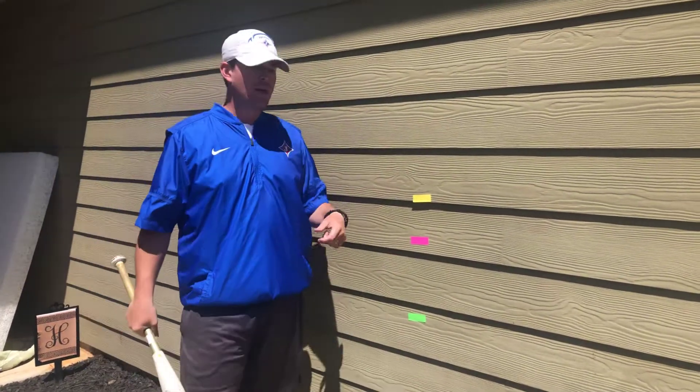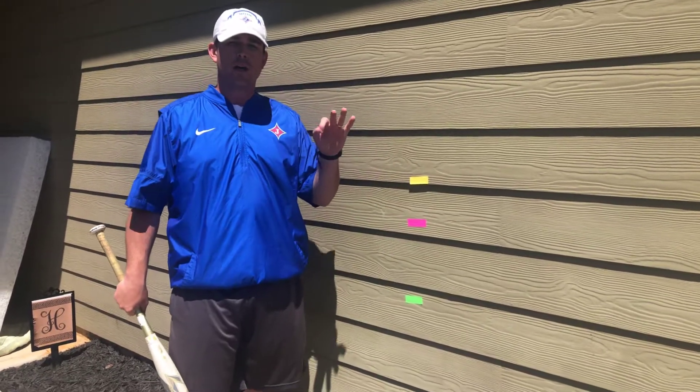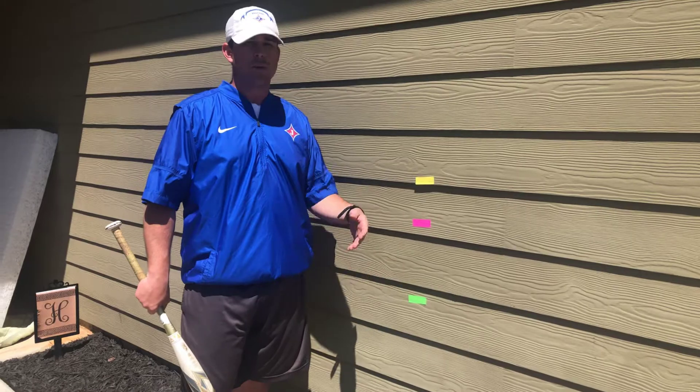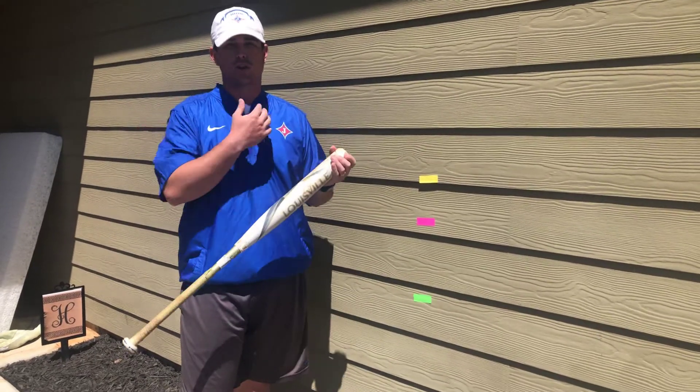You're going to get on a wall. I take three different colors here to represent the three different pitches in the strike zone — a pitch up, a pitch in the middle of the zone, and a pitch down in the zone. The main purpose of this drill is basically showing how our shoulders are going to work in the swing.